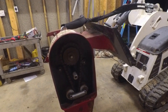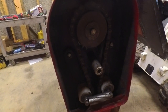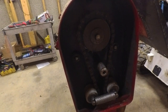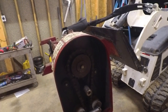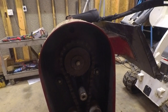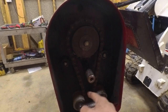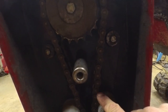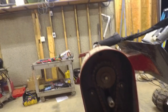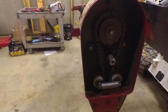Ever since I pressure washed all this I've been soaking this chain in WD-40 and trying to get it loosened up. When I first started this thing the hydraulic motor wouldn't turn it, so I was a little bit worried that something was messed up. There are still a few links that are pretty bound up in here. I'm hoping once I get this back together and get it rolling with some grease in there, that chain will loosen back up.